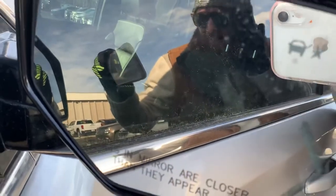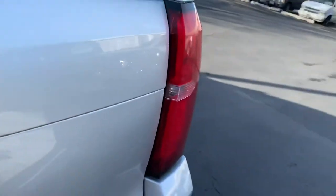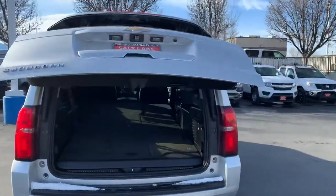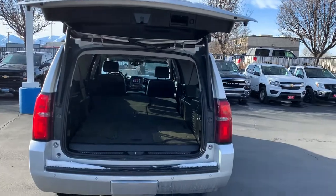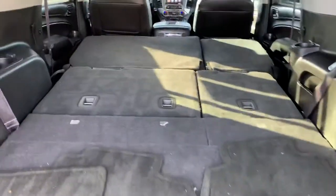You can see it right there — blind spot monitor. That's what that little car symbol is. That's going to let us know when somebody's in our blind spot, which is nice. The vehicle has about 65,000 miles on it, but it's a Suburban so it's going to last a million years. Take good care of it.